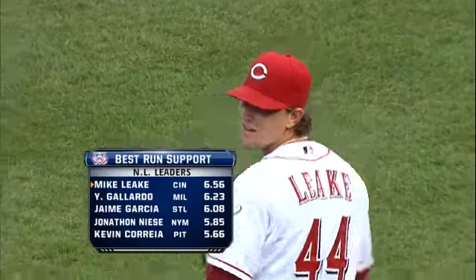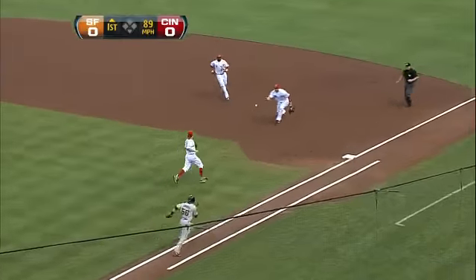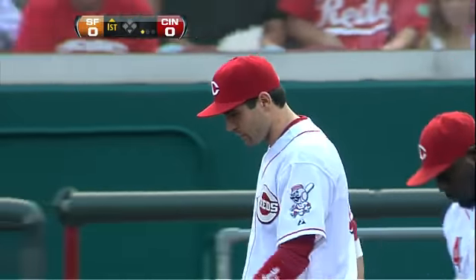Torres can run a little bit. Votto's got a bare hand. What a play. And Leak was there in time. Beautifully done by Votto and Leak.